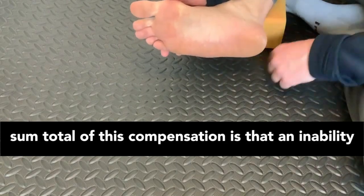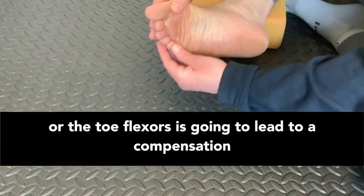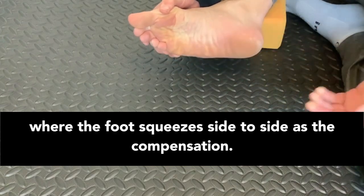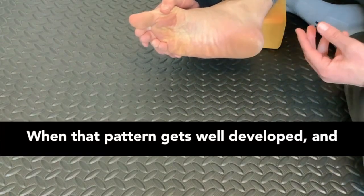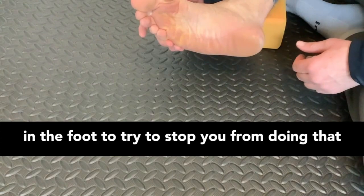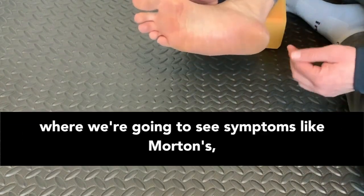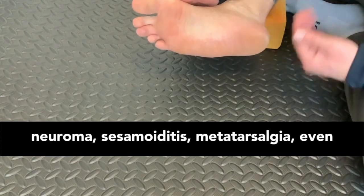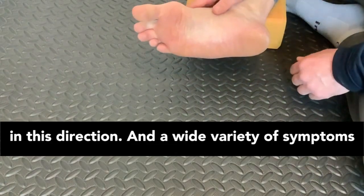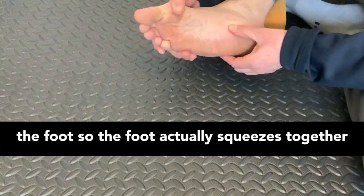The sum total of this compensation is that an inability to contract the intrinsic muscles of the foot or the toe flexors leads to a compensation where the foot squeezes side to side instead. When that pattern gets well developed and we're loading it over many days, weeks, months, and years, the body creates an adaptation to try to stop you from doing that because it's not healthy. That's where we see symptoms like Morton's neuroma, sesamoiditis, metatarsalgia, even hammer toes as the toes curl to try to do something in this direction. A wide variety of symptoms I see are caused by this inability to flex the foot properly, so the foot squeezes together instead.